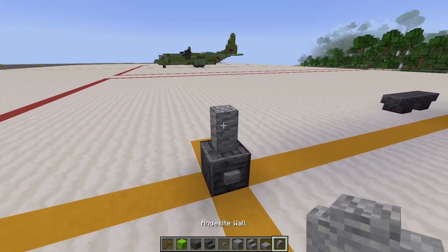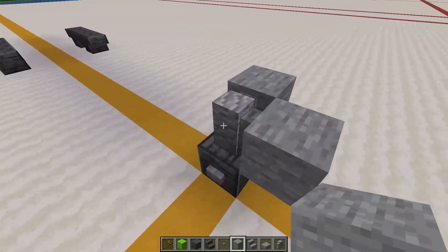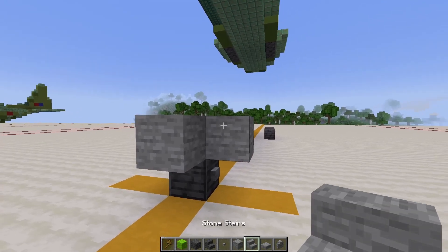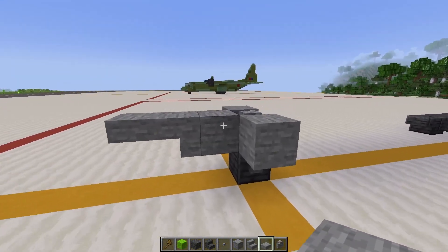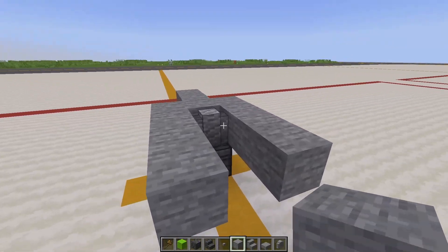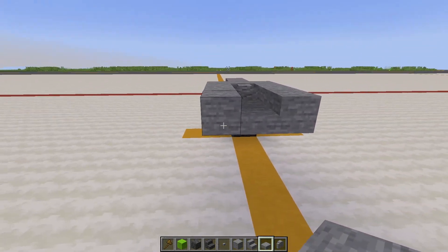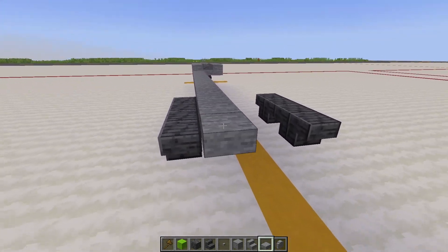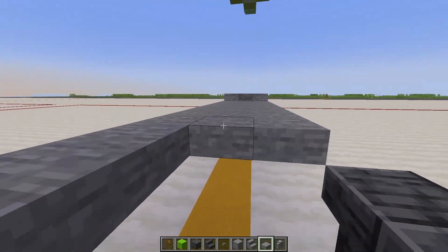For the next layer, put some sort of wall — I'm using andesite walls — above the nose landing gear, and then on either side place whichever color block you're using for the fuselage. I'm using stone for the base color. Place a stair upside down in front, a slab, then two slabs on either side. Then place two blocks back on either side, slabs in the middle, and go back 17 blocks with slabs all along to that point.